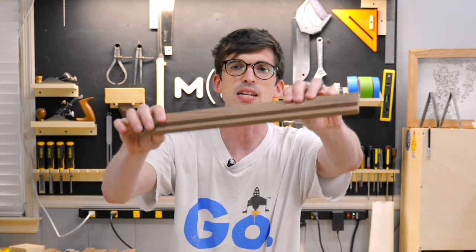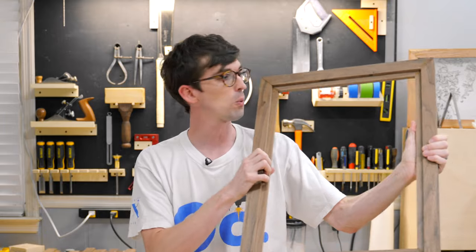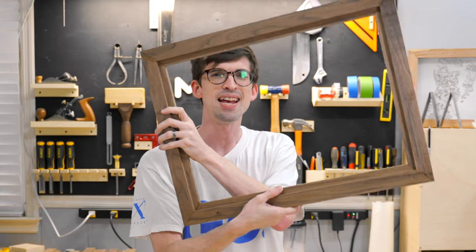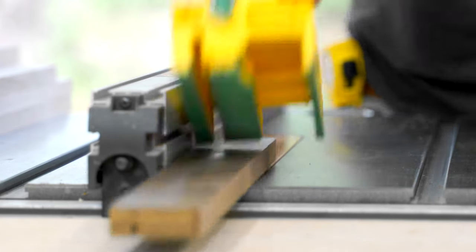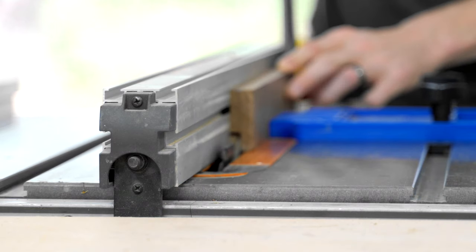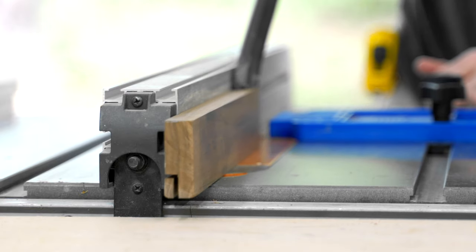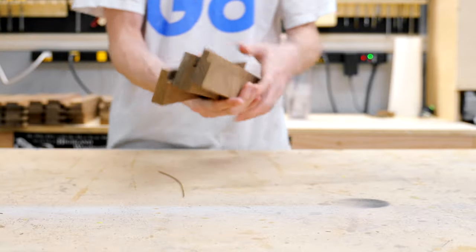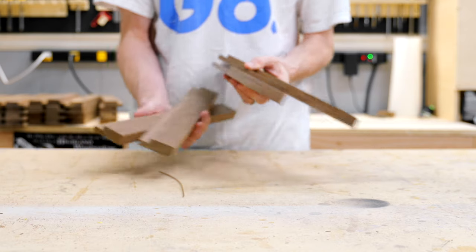All of these pieces need a groove on the inside so I have a place to mount the glass, the artwork, and the actual frame. It's about three quarters of an inch wide and a half inch deep. Once I get everything set up, I can take all of these pieces through at the same time because we're doing these in a bunch of different sizes with lots and lots of different strips.